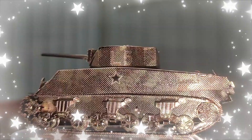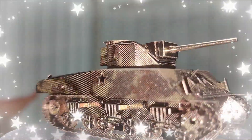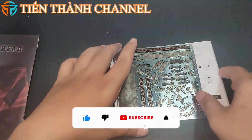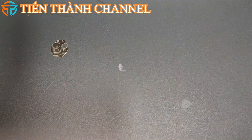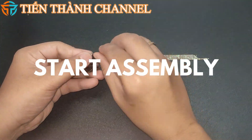Xin chào các bạn, hôm nay mình sẽ lắp ráp mô hình chuyên loại xe tăng M4 Sherman cho mọi người xem nha. Nếu mọi người thấy video hay và hữu ích thì đừng quên để lại 1 like và bình luận góp ý nếu có gì sai sót nha. Chúc mọi người xem video thư giãn và 1 ngày vui vẻ.